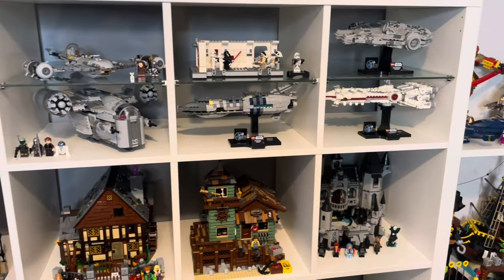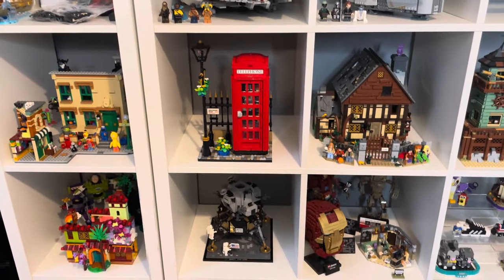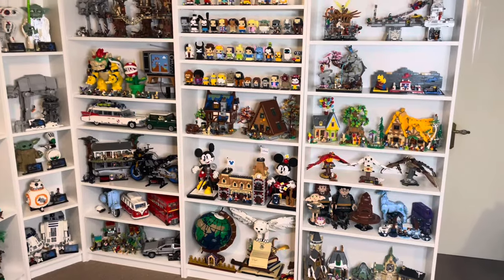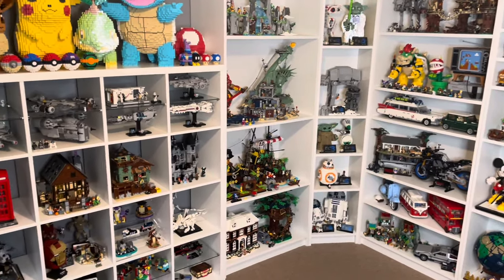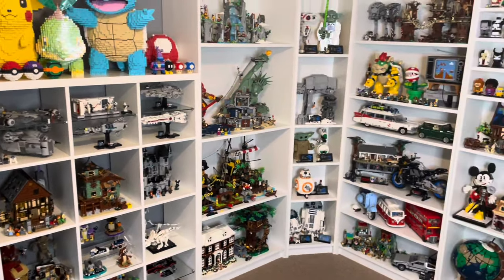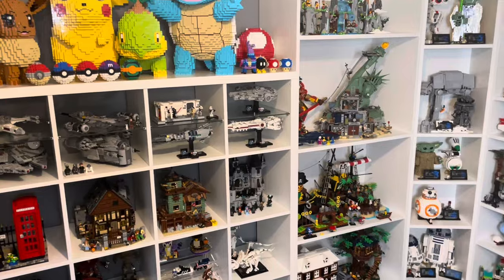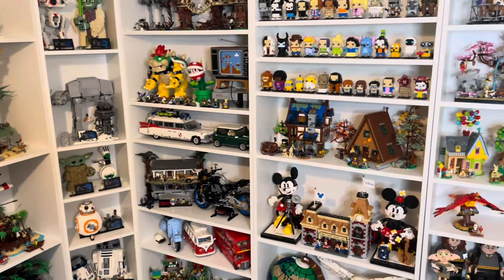Thanks to the new shelves I've been able to sort out some of these cubes and make them a lot less crowded too — these are looking really good. I'm really loving the Star Wars section on these glass shelves. I'm very happy with how the Lego display is looking now — a very productive day. A lot of sorting in some of these locations and it's just looking a lot less cluttered. So there is our Lego display tour. I hope you found it interesting — if you did please consider subscribing as it really helps us out, and maybe like the video too. Thank you very much for watching, take care and we'll see you in the next one.